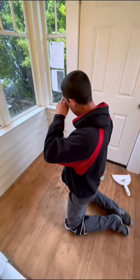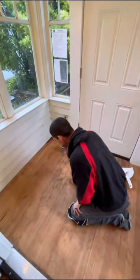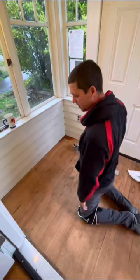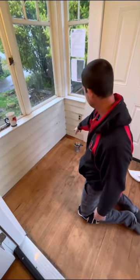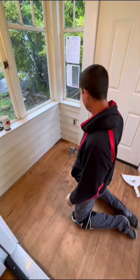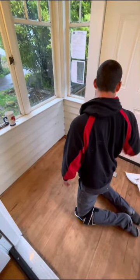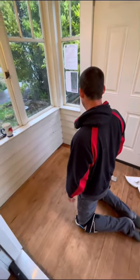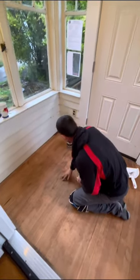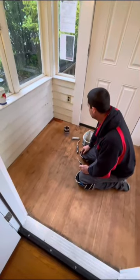Today we're going to polyurethane this floor. What we've done is sanded it down — you could stain it, but I'm just going to polyurethane it. I started in that corner already. What this does is protect it from wear and tear and moisture penetrating into it, which will rot it. With this little porch here, water gets in through the door, so I want to show you what to do to protect a sanded floor.